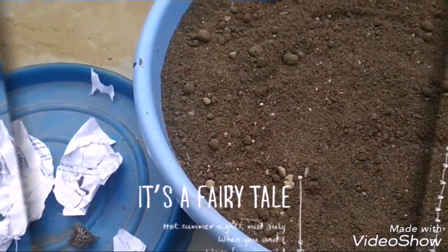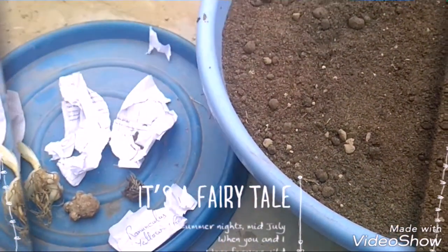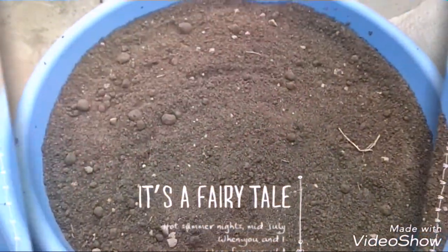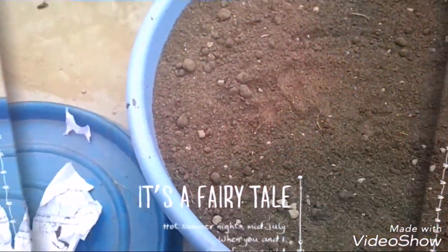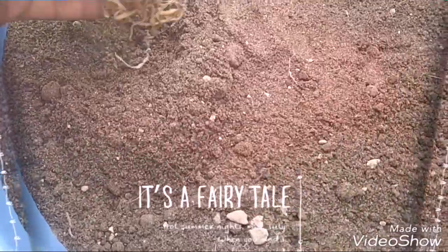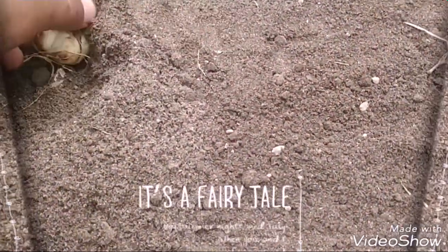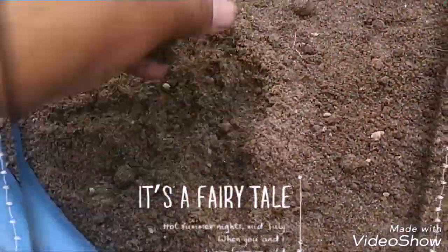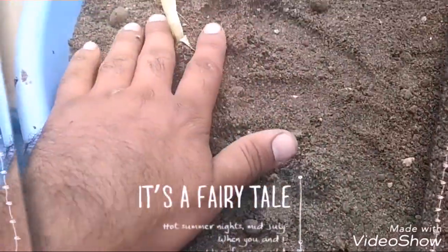I will grow these 3 bulbs at home. I will plant these bulbs one by one. If you put a bulb too deep, you will place it incorrectly.